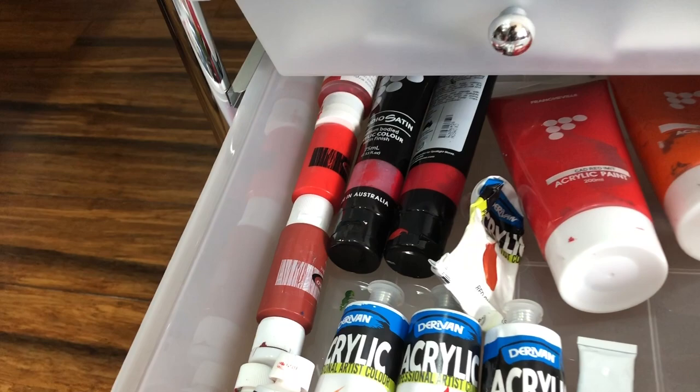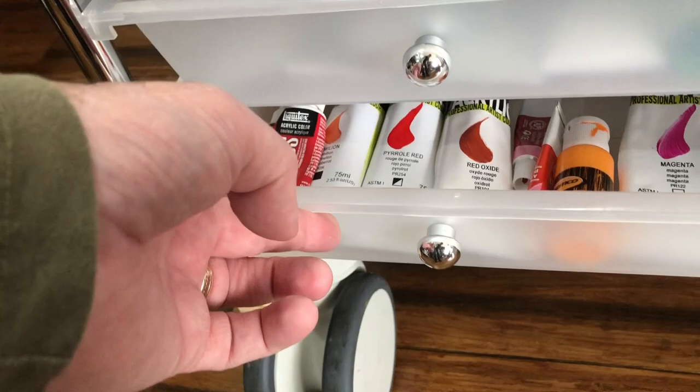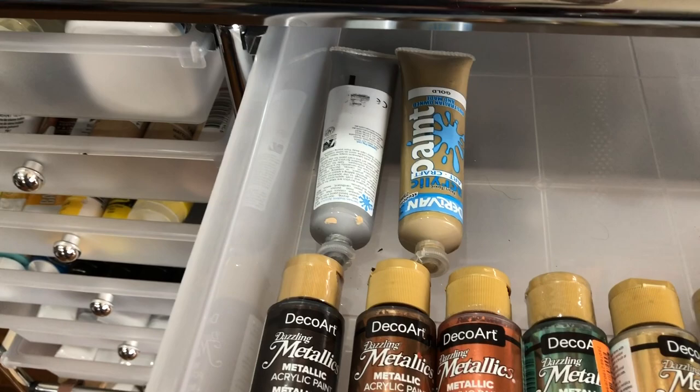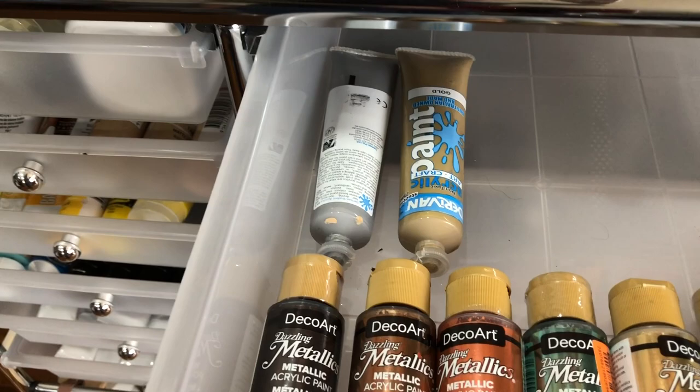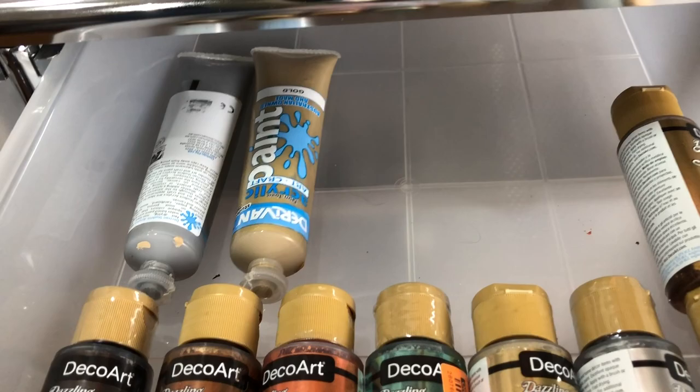A quick recommendation for new artists: I would suggest using fluid or more flow types of acrylics first, or soft body — the properties allow for easier painting. The thicker artist-quality heavy body acrylics are a little harder to paint with; they're good for texturing but harder to spread over the canvas. So try starting with the fluids first.